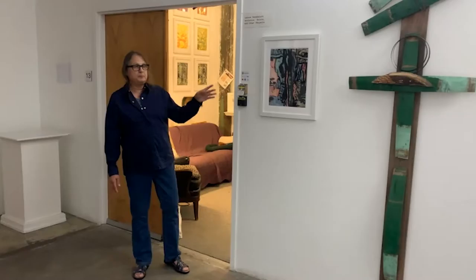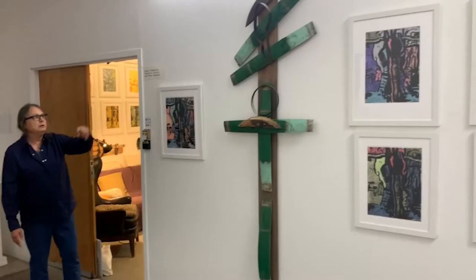I'm Lenore Teneva. This is my studio. We're in the hallway on the first floor of 249 A Street Cooperative. I've been here a long time, since the beginning of the building. Many of the people in the building have been here a long time.